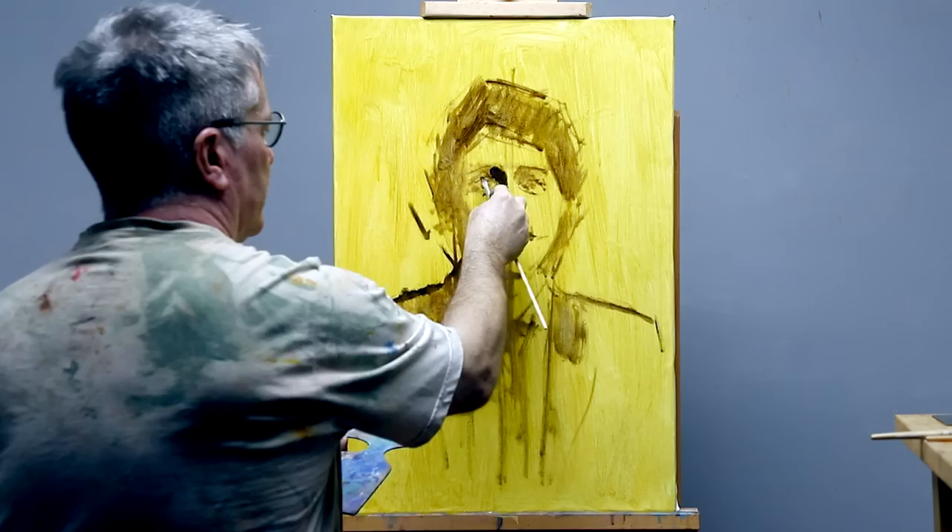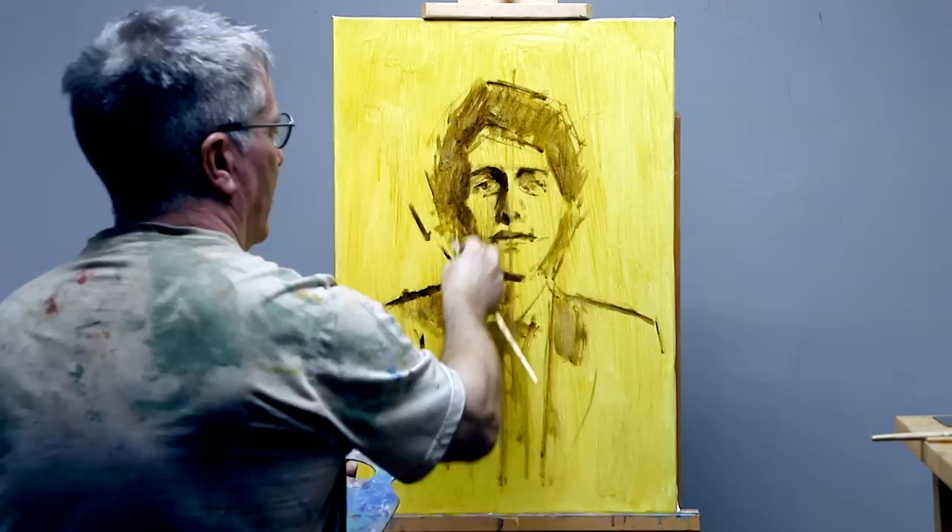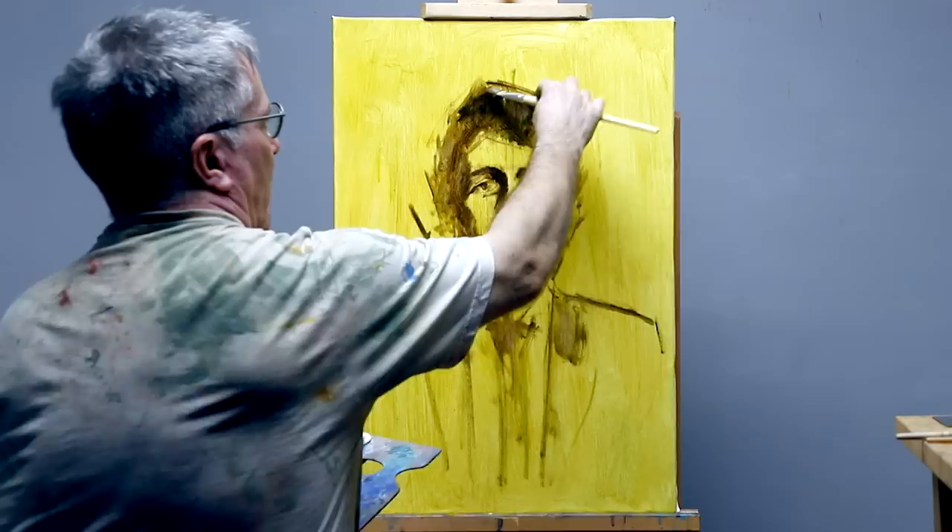There are many ways to start an oil painting. The way I paint is to begin loosely sketching out the rough placement of the head in raw umber, diluted with turps to make the paint flow more easily, like watercolour.